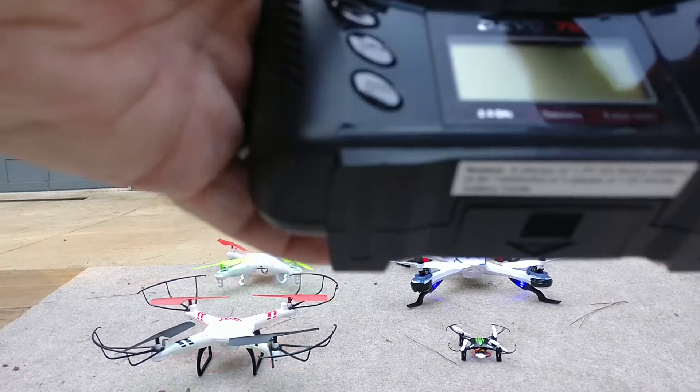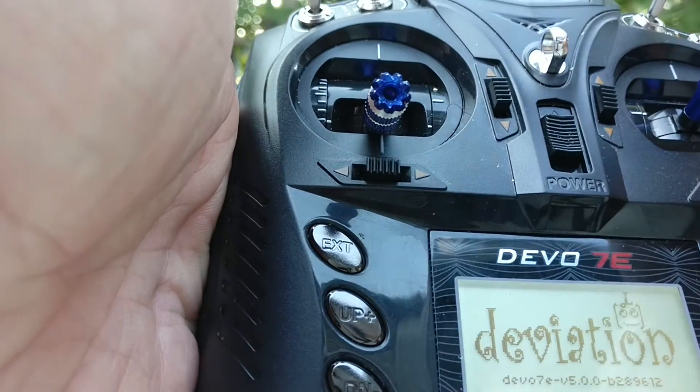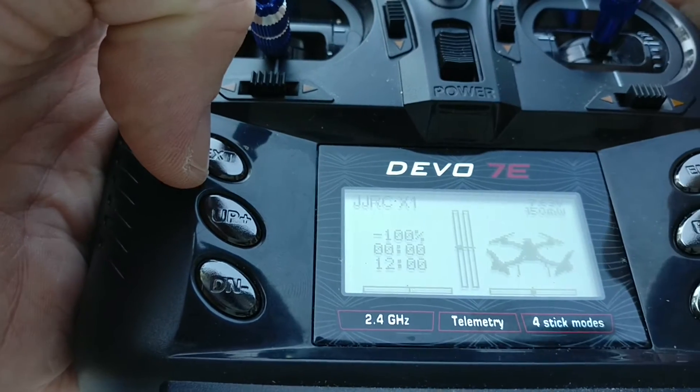So when you first get your Devos and you turn them on, it's going to boot into some kind of configuration. There are going to be model files — in this case it's JJRC.